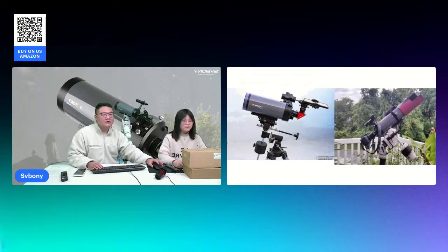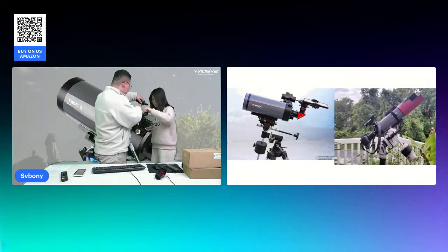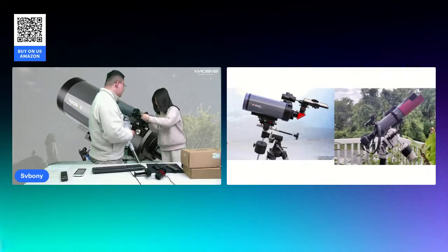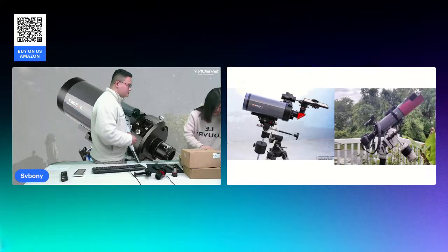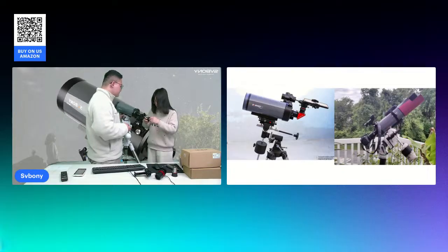Next, we will connect the MK105 to an astrophotographic camera, and these steps are equally simple. This is our astro camera — this one is SV705C, an astrophotographic camera.